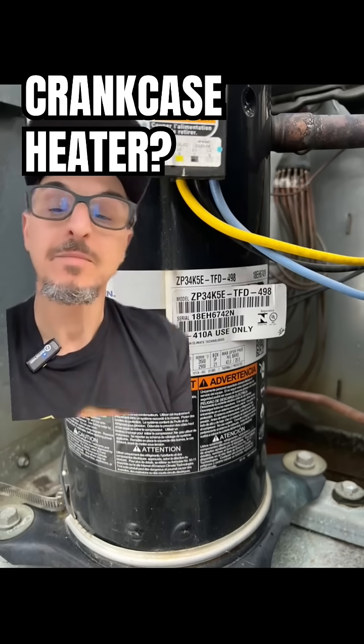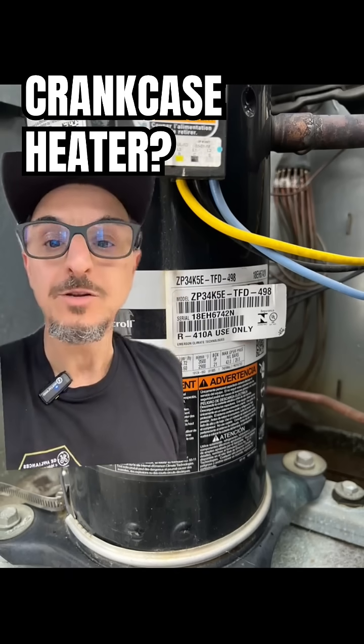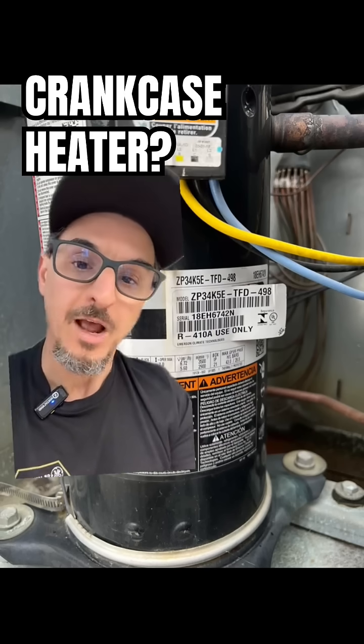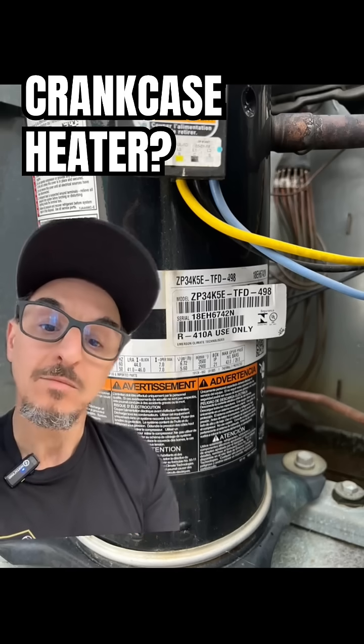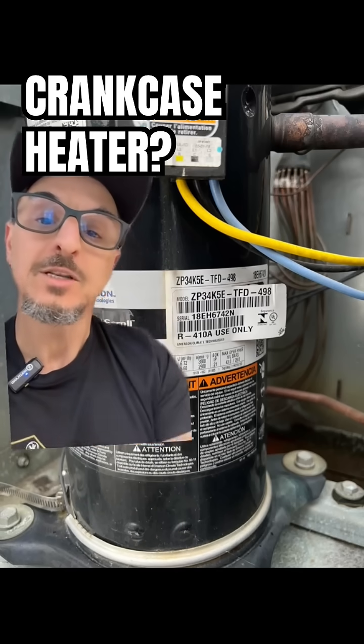Over time, if that happens and you start the compressor, you'll have some major issues. You can Google that — there's all kinds of talks about foam and things that happen with that. But the purpose of the crankcase heater is to make it warm here so that the refrigerant doesn't want to come here.